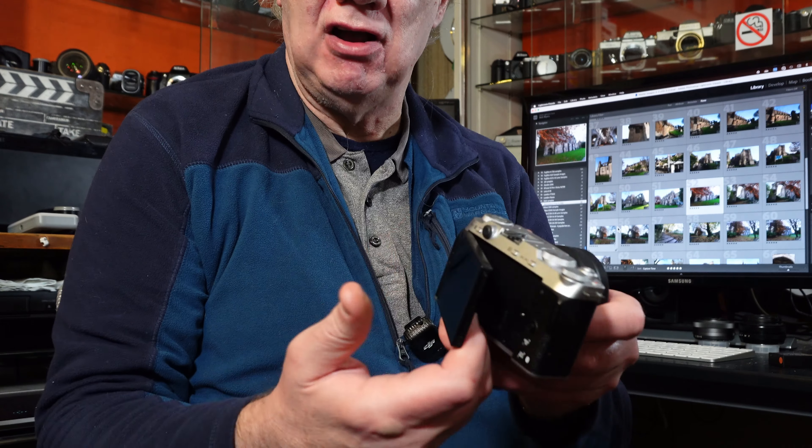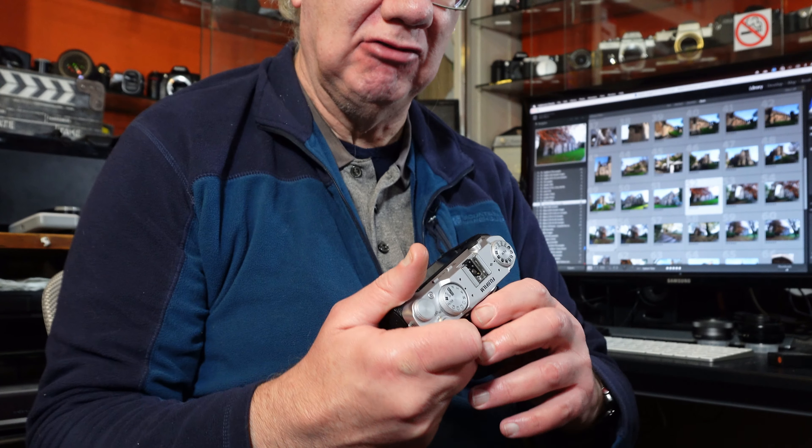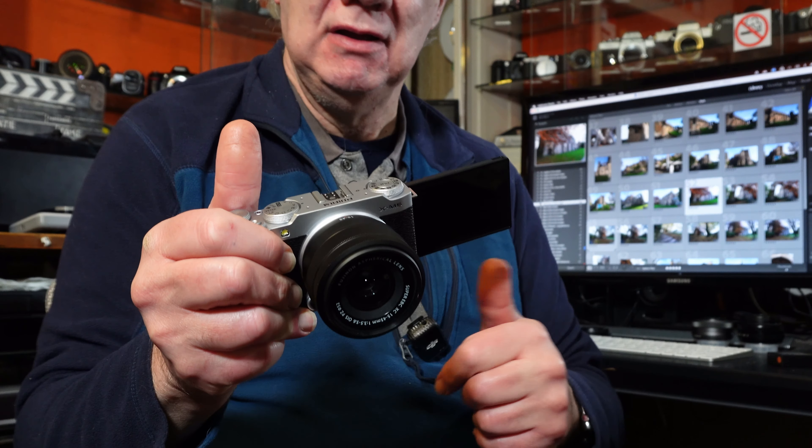The X-M5 has a three-inch fully articulating screen, which a lot of people love for vlogging — you can flip it around to film yourself. It does up to 6.2K open gate, meaning it films the full width of the sensor, and when editing you can crop to 16:9 or 9:16 vertical for YouTube Shorts, TikToks, and other online content requiring vertical video. There's also a mic jack on the back, which is handy because it doesn't obscure the screen when it's open. So if you want to do a lot of content creation alongside photography, the X-M5 could be your ideal camera.